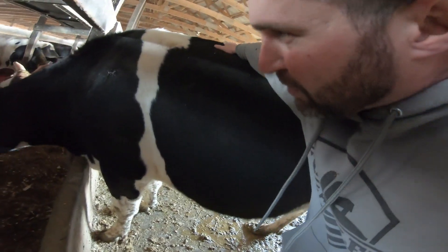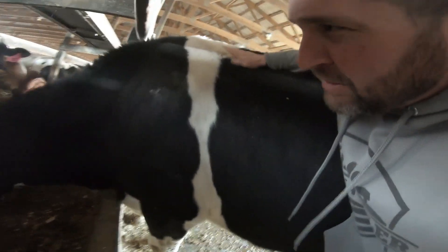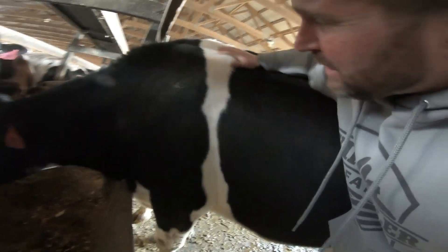This one here is my buddy 43. You don't mind a little human contact, do you bud?